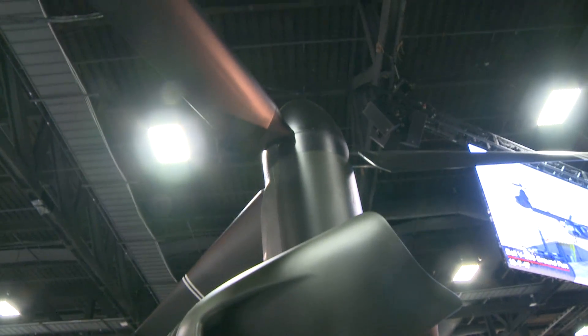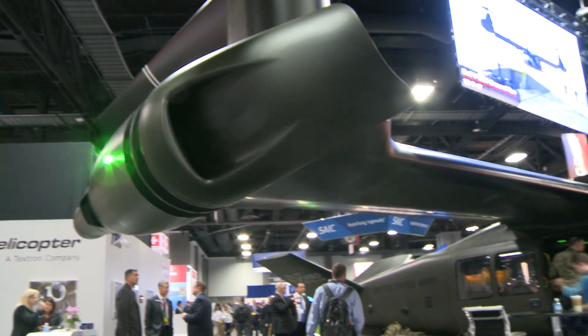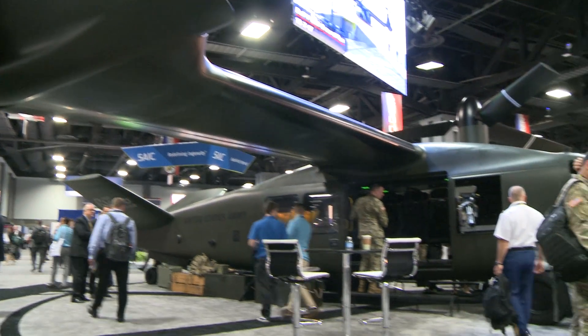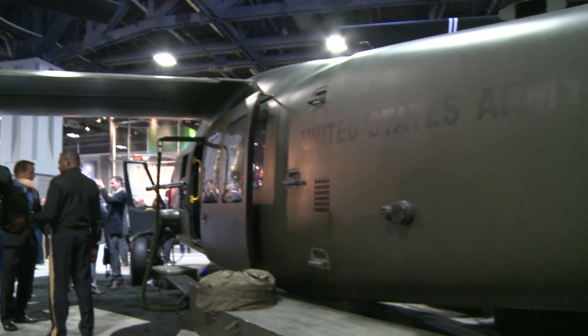Tell us a little bit about this aircraft and why Bell is building it. Well, the Bell V-280 Valor is a medium-lift aircraft, or called Capability Set 3 now in most of the dialogue you'll see within the U.S. government. The intent is that it be a platform that shows leap-ahead technologies, allows you to fly twice as fast, twice as far, to where we would replace all the utility aircraft potentially out there.